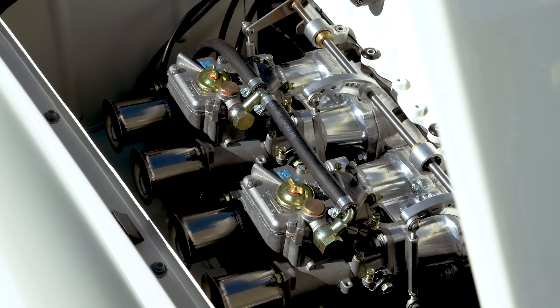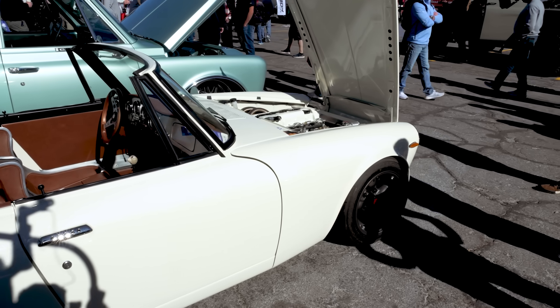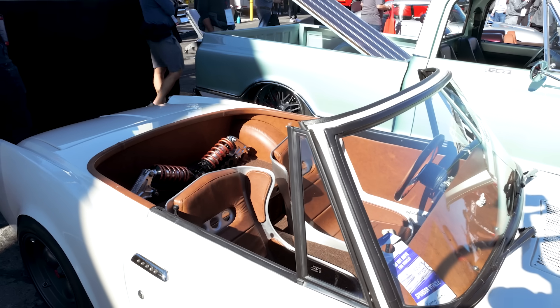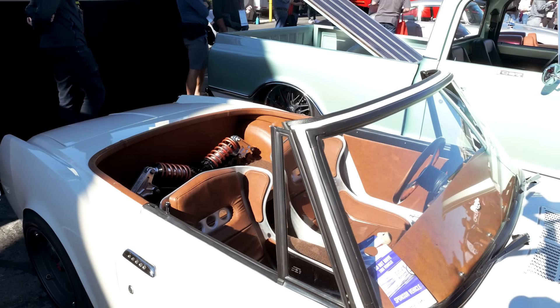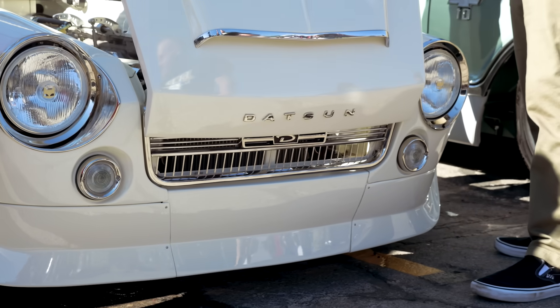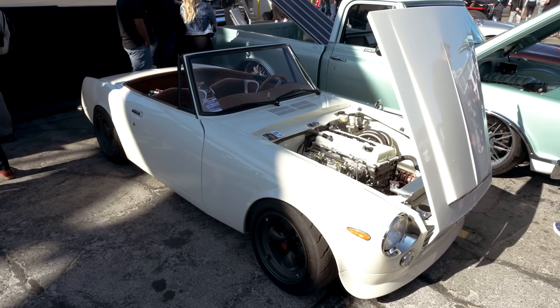With the availability of technology like 3D scanning, 3D modelling in CAD, and 3D printing, it's never been easier to build high quality cars. We're here with Connor from Butter Welding to talk about this amazing '69 Datsun Roadster. Connor, why the Datsun Roadster? Why did you gravitate towards this as a project?